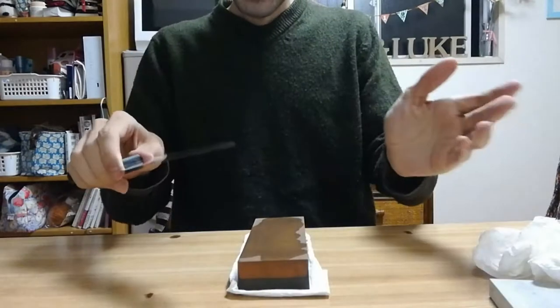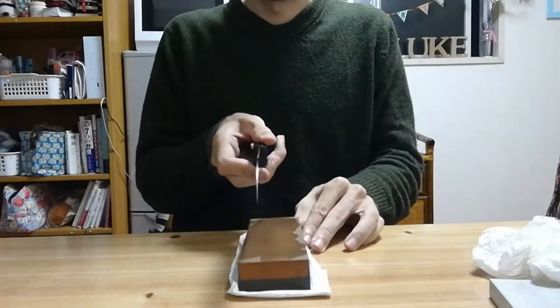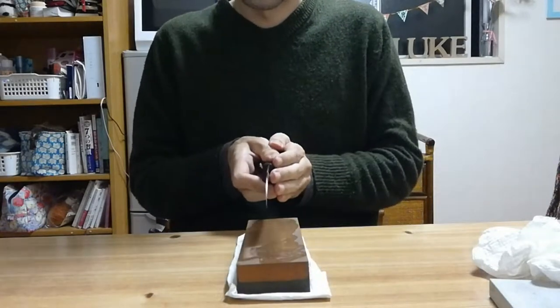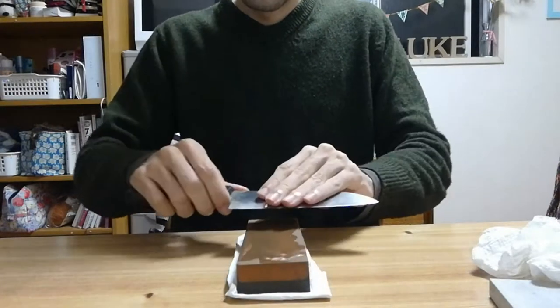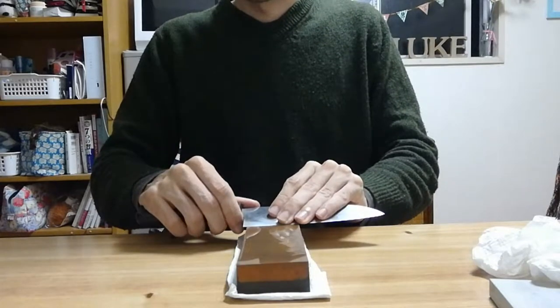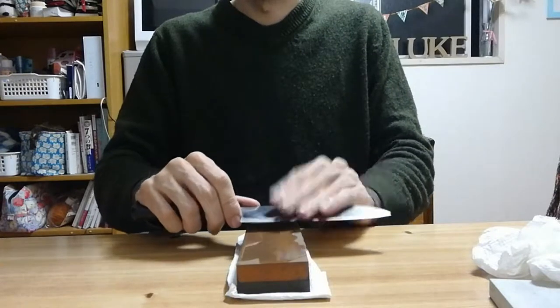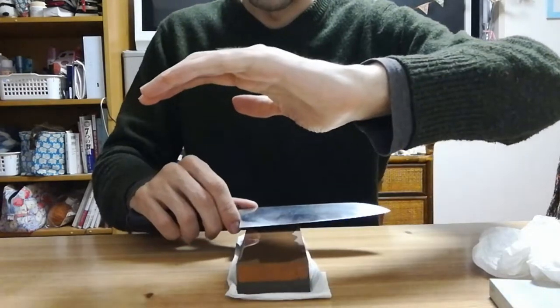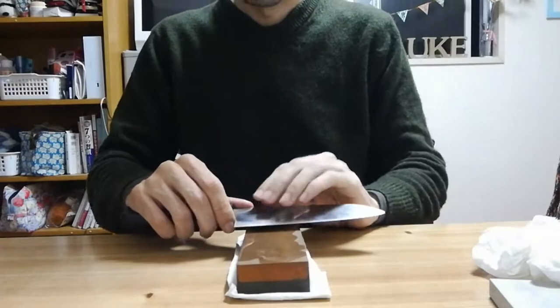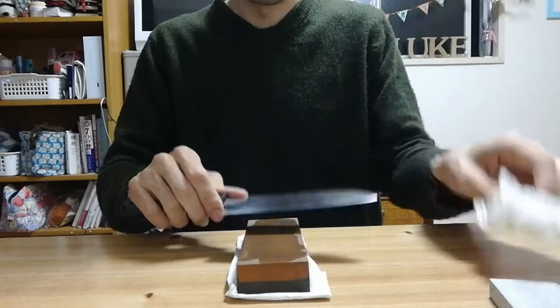So if you just picked up a knife and you don't know anything about it — you've never set the bevel yourself — what we need to do is grind it at the angle that we want. You don't have to be too precise here. If you're sharpening by hand, there will always be a little bit of a curve to your bevel, but that's okay — I kind of prefer that personally.